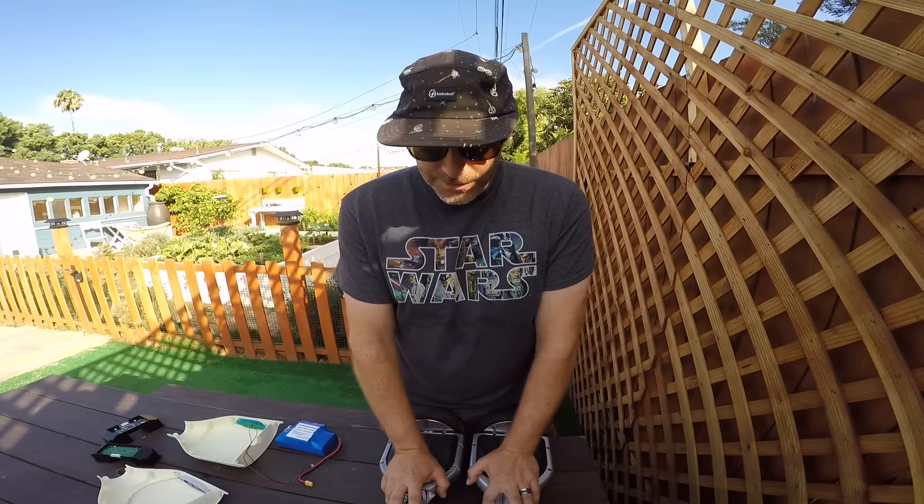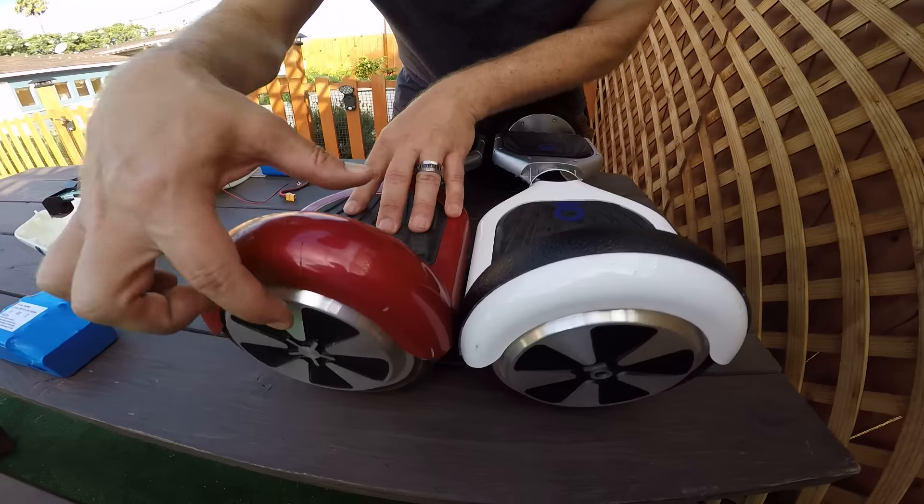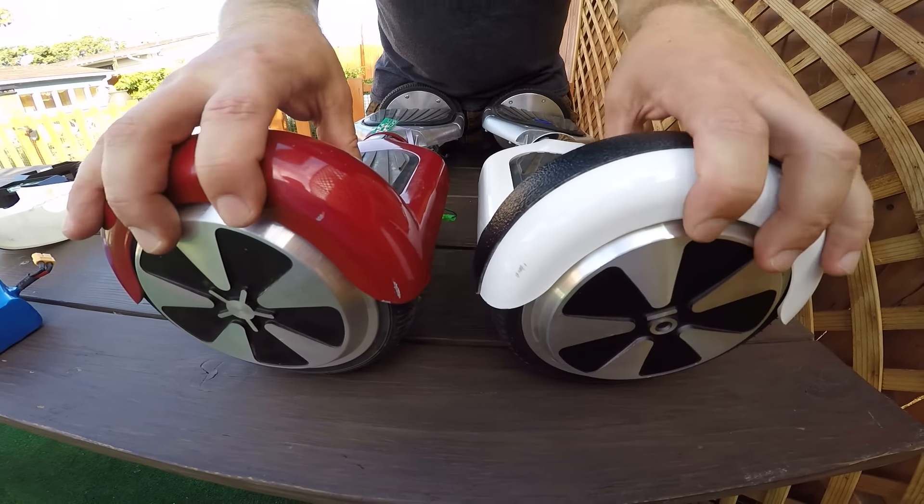Marty here. People always ask me, what's the difference between the IOHawk and another brand? Today I've got the Star brand here, and comparing it to the IOHawk, you can see from the outside they look pretty much the same.